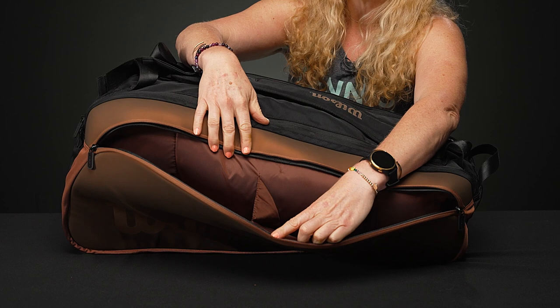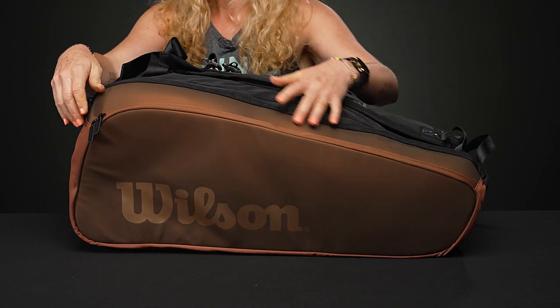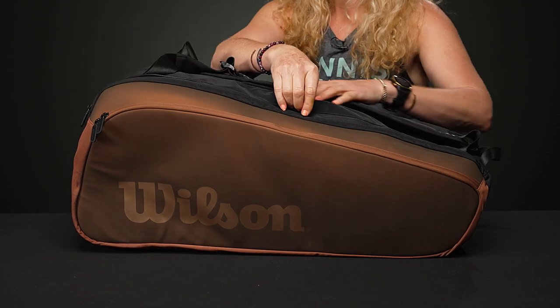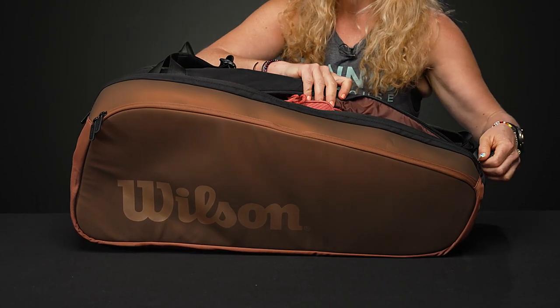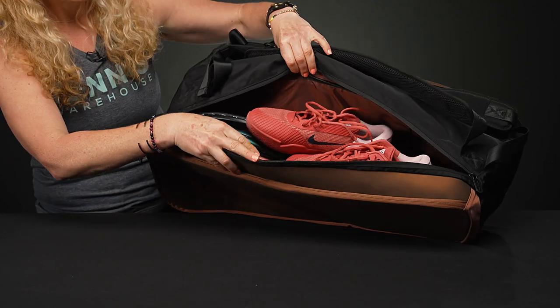In front we have that large accessory pocket with really nice molding on the outside of the bag. Now, unlike the 15-pack, this bag only has two main compartments — one has the thermal lining and one does not.